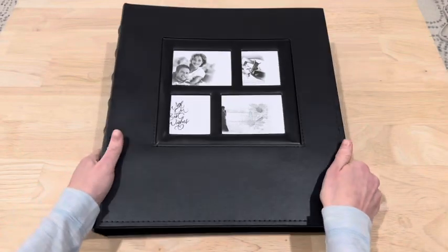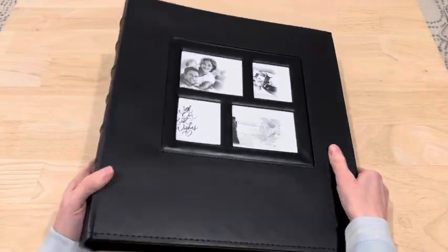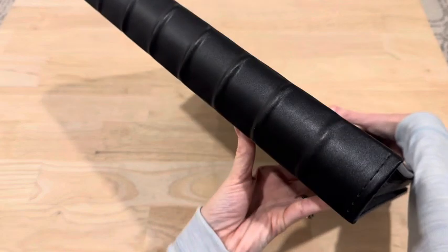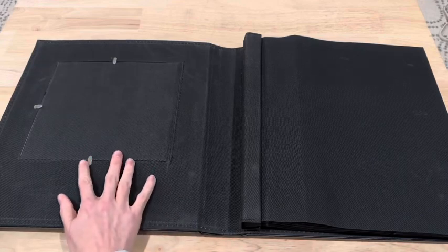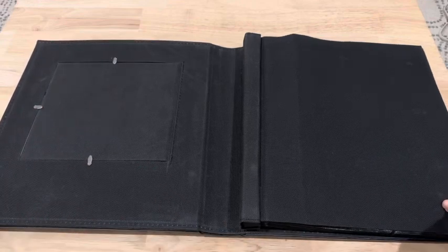It's Brittany, your secret shopper. I'm sharing with you my new Bling photo album. This album is made with faux leather and can accommodate up to 500 photos that are 4 by 6 inches in size, either vertical or horizontal.